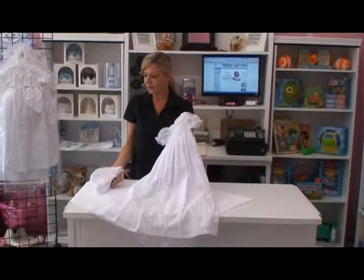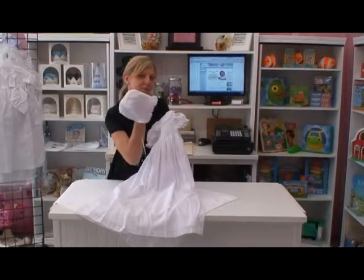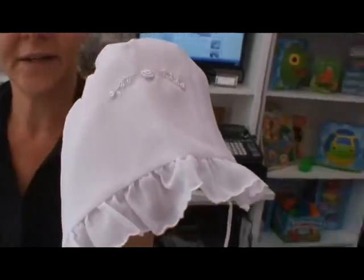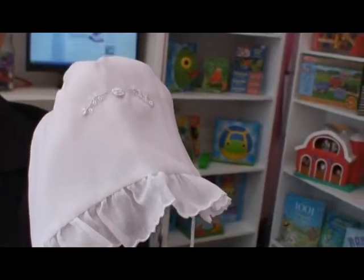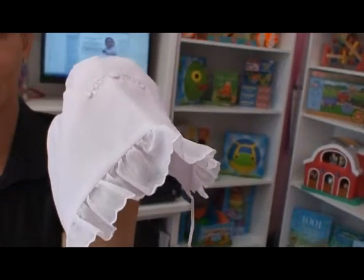This beautiful, delicate gown comes with the sweetest little bonnet. There's a bit of hand embroidered detailing along the top of the bonnet and sweet scallop ruffle detailing along the edge.